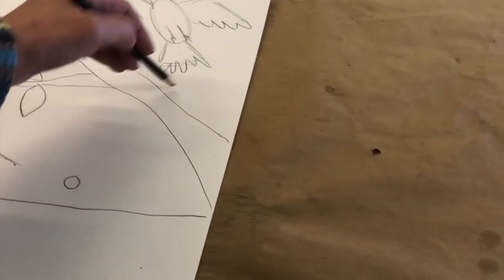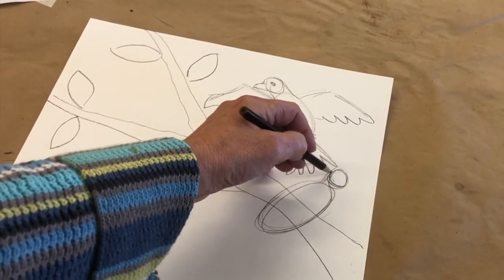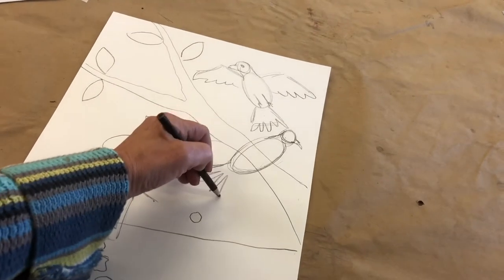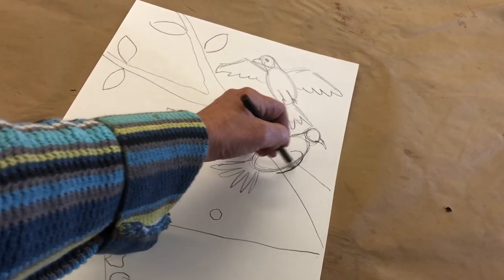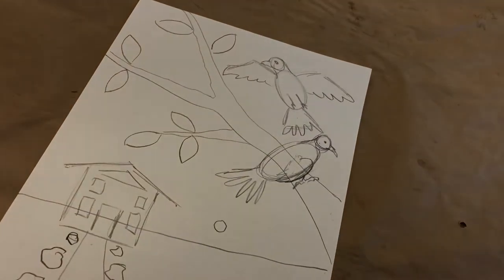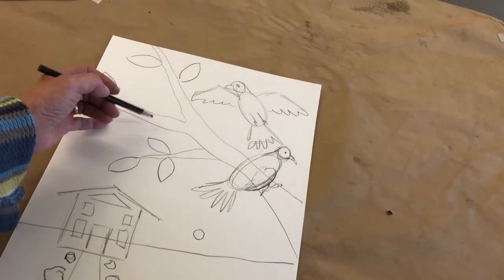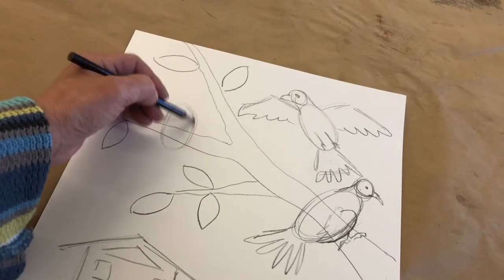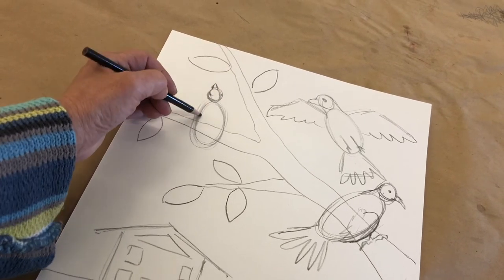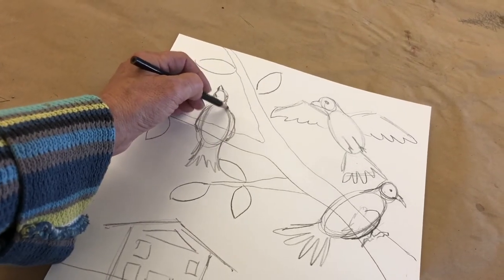Bird number one sitting on the branch: an oval, a head, smooth out his head, give him his little beak, smooth out his head, give him his tail feathers. Now his wing goes a little bit beyond his body, his little leg is here with his claws hanging onto the tree, and there's his eyeball. I could do one more bird on this branch — I'm going to draw a bird that's just looking straight up into the sky. Here's his oval body, there's his round head. I'm going to put his beak here because he's looking up — maybe he's looking for his mom. I'll put one wing here, another wing here, give him his tail feathers, and smooth out his body.